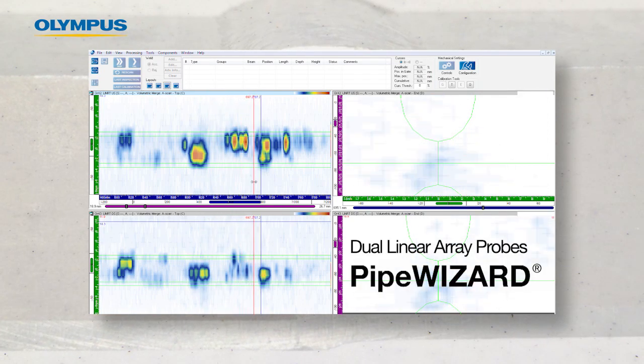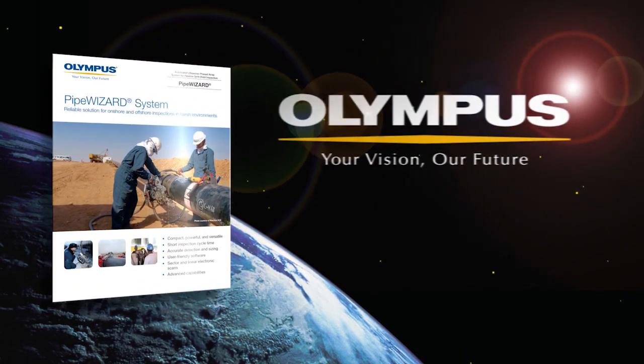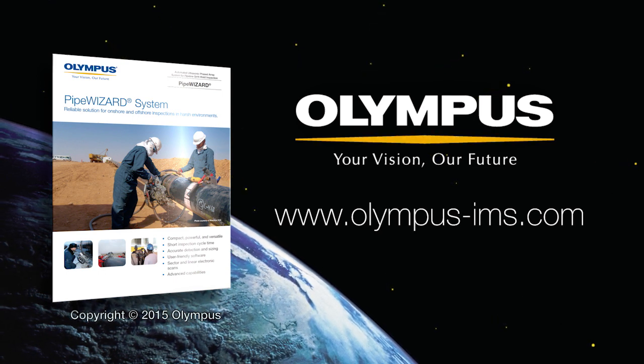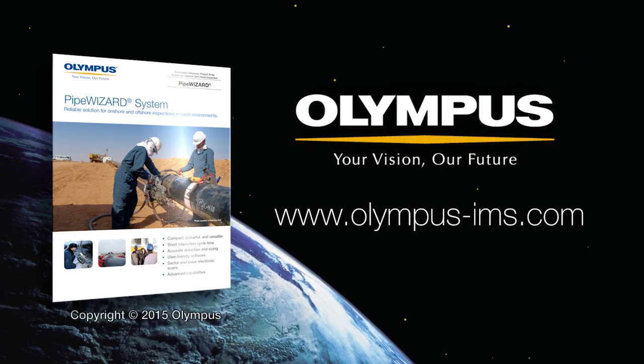Olympus provides tools to support these advanced inspections. For more information on Olympus automated ultrasonic testing solutions, contact your local representative or visit us online at www.olympus-ims.com.